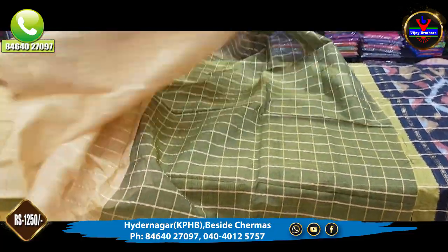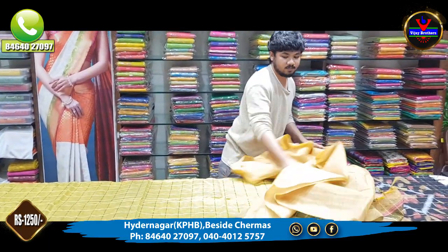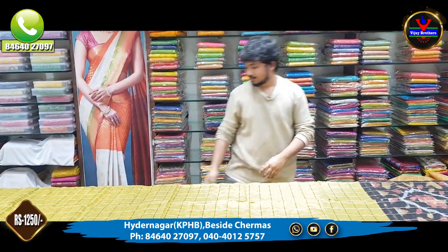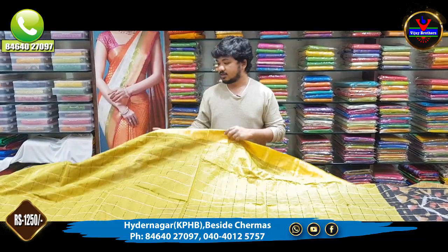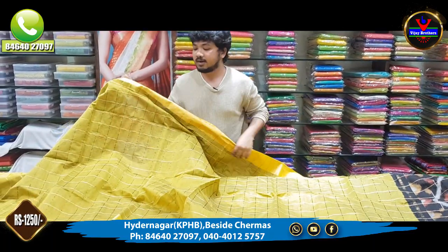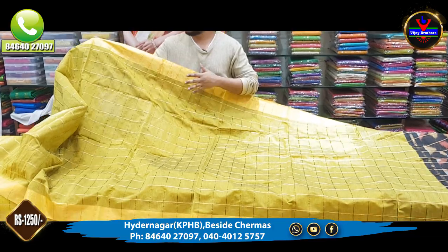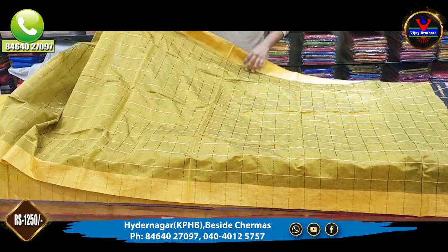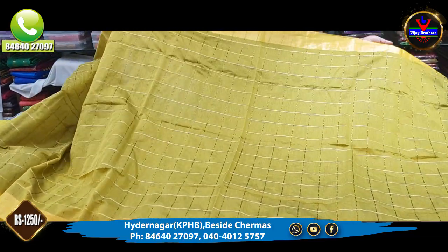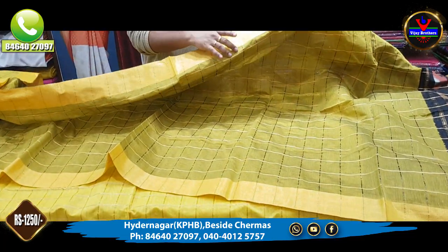This blouse is only 1,250 rupees. This is a light color combination and also a dark color combination. This blouse is highly highlighted in gold, and is also a gold color.